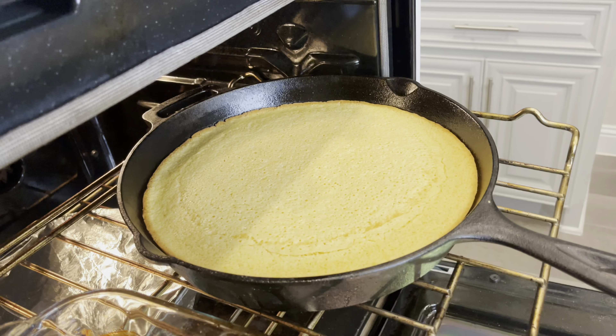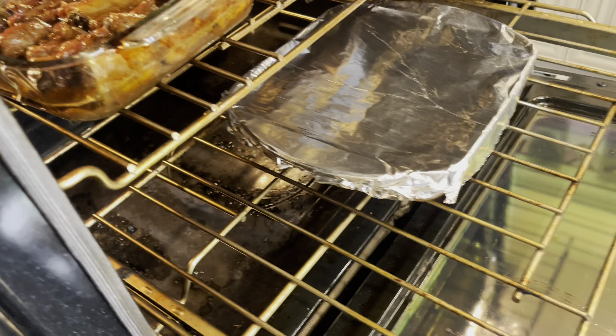Let the cornbread get a little more golden - we have our beans down here cooking, that liquid looks good.